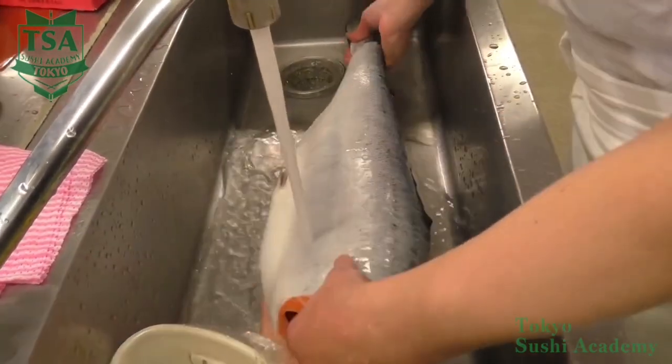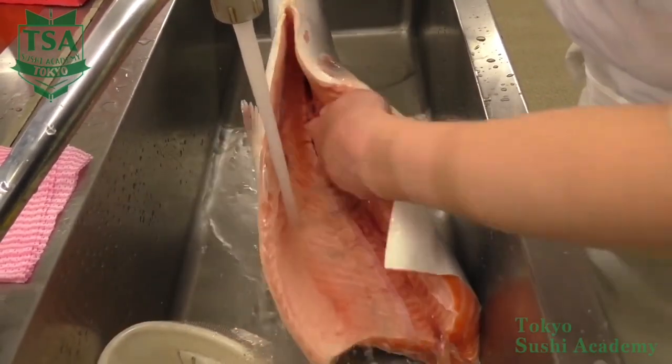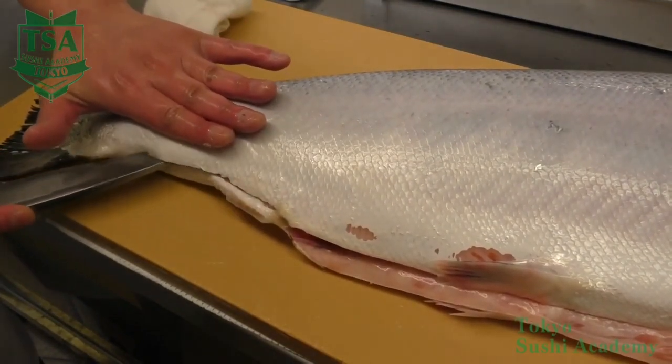After cutting off the head, clean the scales of the surface and inside the belly. Then wipe the moisture of the fish body and let's fillet it into three pieces.